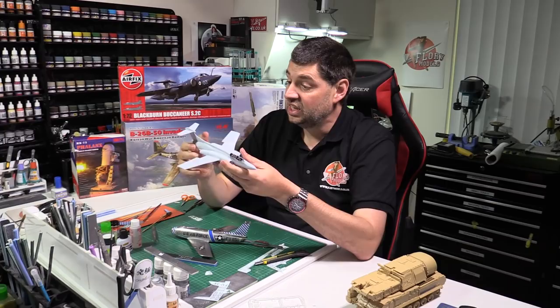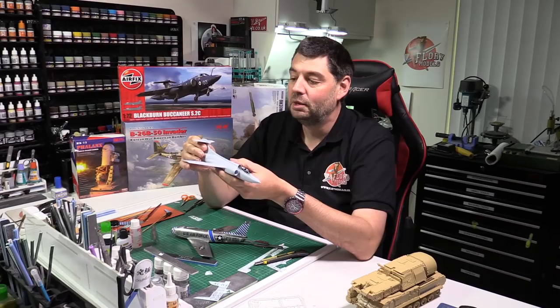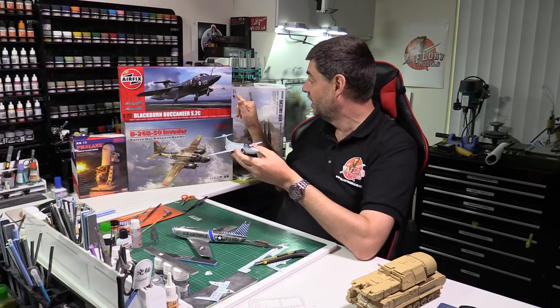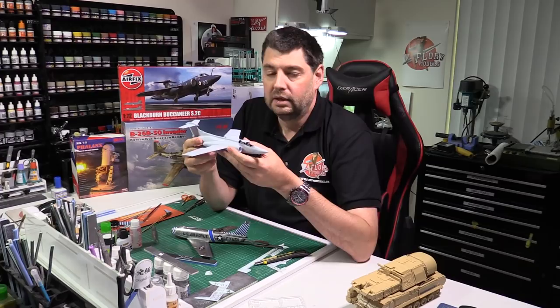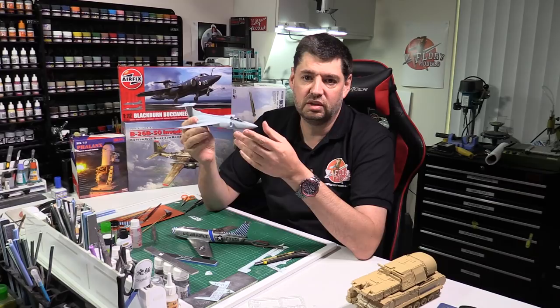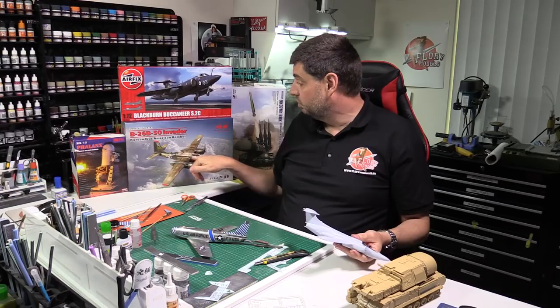I would hope for a 1/72nd scale Wessex to go along with the Phantom and Buccaneer for the carrier scenes. My money's on it because in all Airfix's box arts you only see what is available - and that Wessex isn't yet. If you want to see the Buccaneer build, it's open for the public to watch as well. The first 15 minutes of the afternoon show we talk about the latest kit releases and what's out.